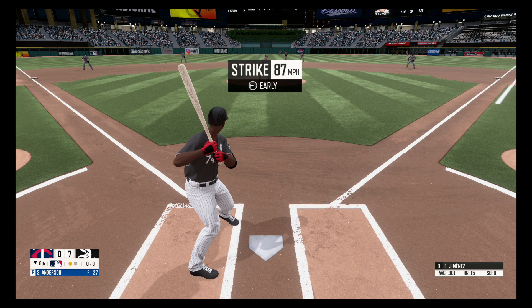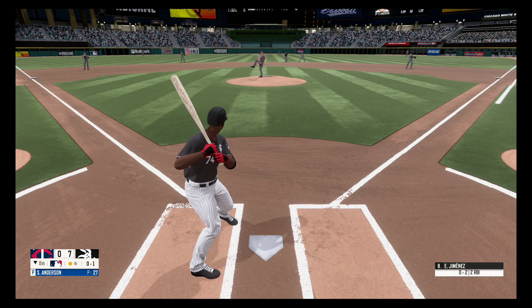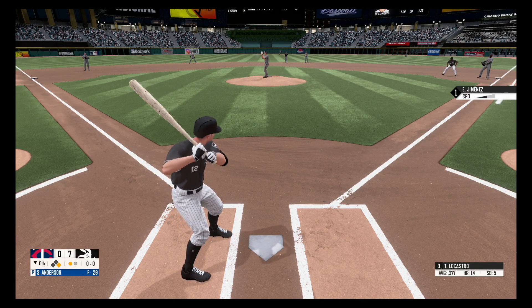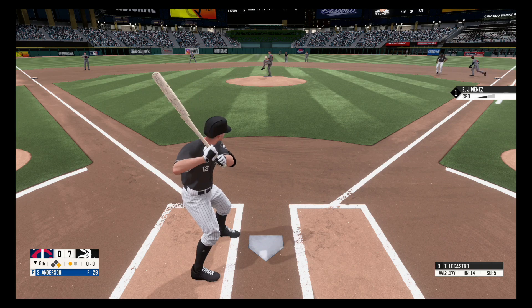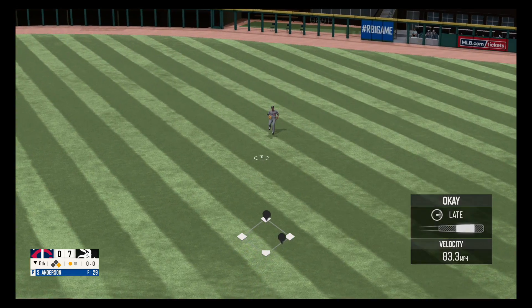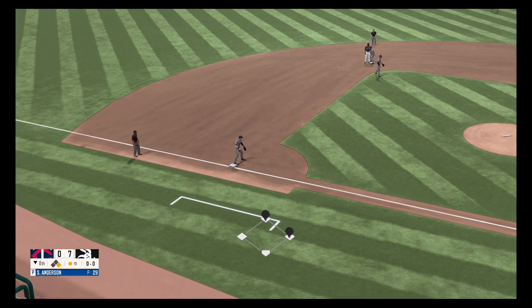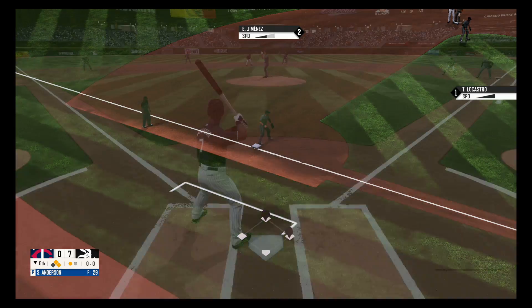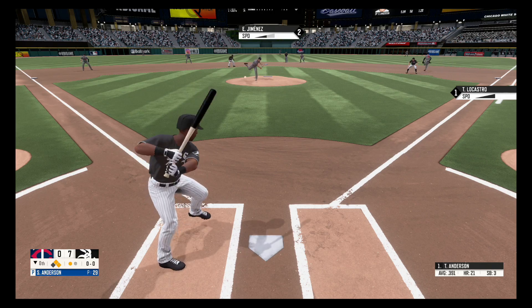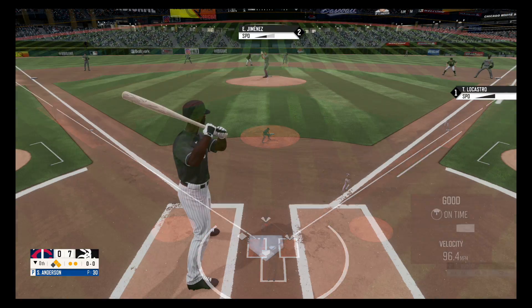Swing and a miss, no balls, one strike. Got plucked with that ball on his way to first. Grounder to right field, picks it up. On the ground straight back to the pitcher, Anderson fields it. Two out.